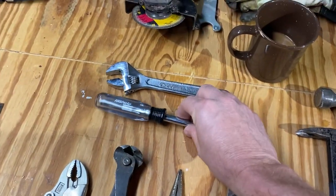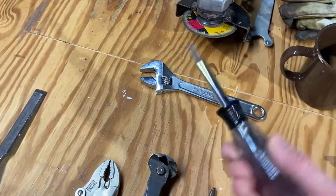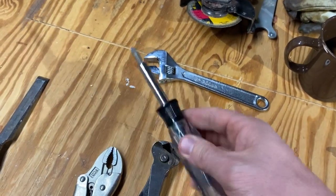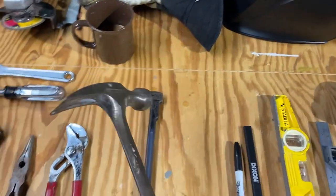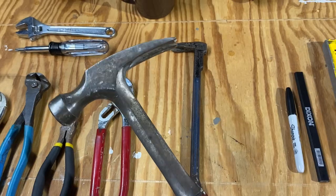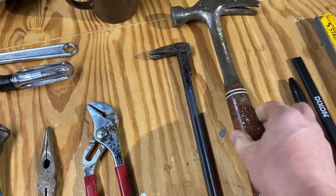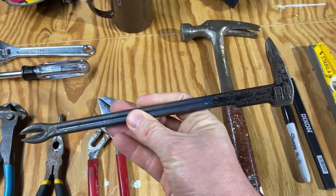I've separated the screwdrivers and the crescent wrench in their own little category — these screwdrivers are very handy. As far as hitting and hammering, I've got the classic S-wing hammer, which is very handy and virtually indestructible. Then there's a cat's paw. I don't know how much framing I'll be doing, but a cat's paw is a handy little crowbar.